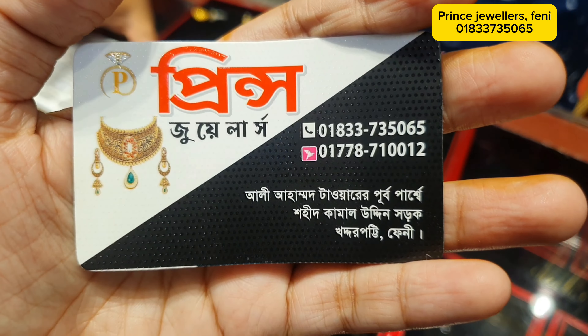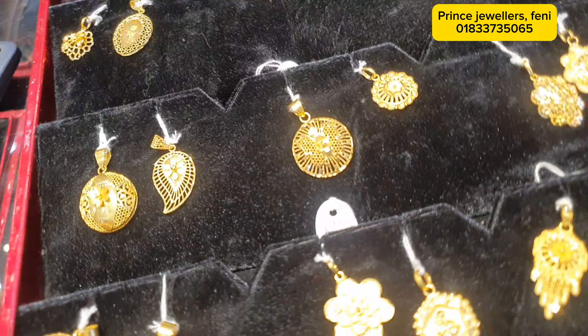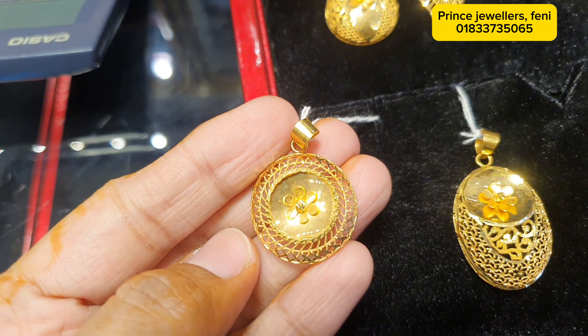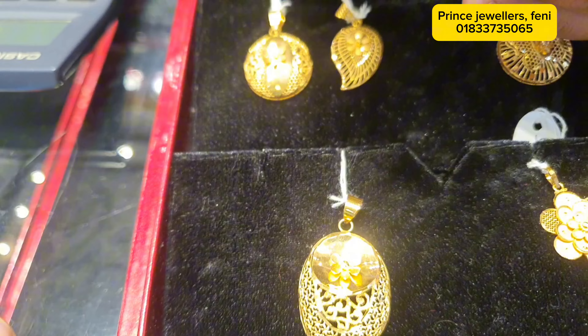Welcome to Prince Jewelers. Today we have a locket collection. This is a Turkish design.